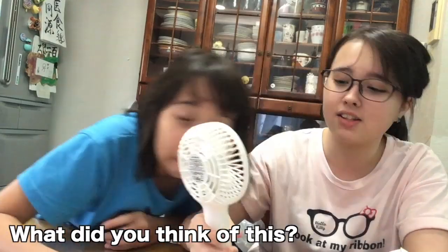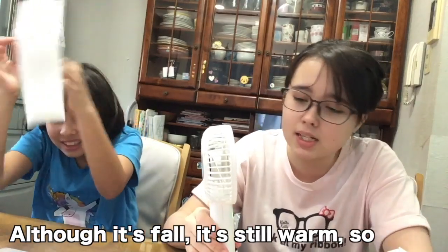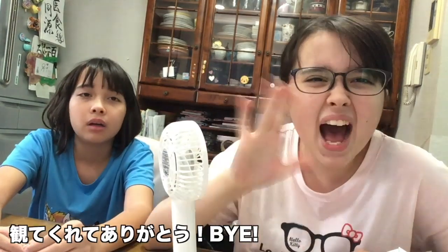So this hand fan — how was it? It's still summer and I'm going to enjoy it! Thanks for watching! Bye!